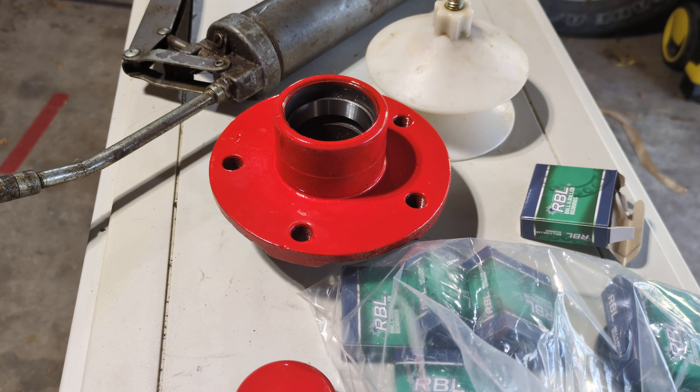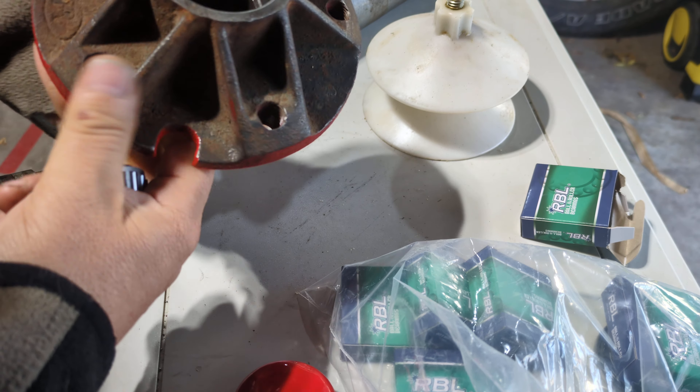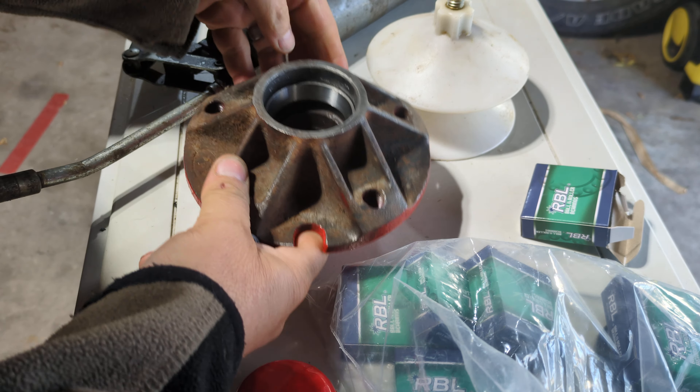There'll be a video of me taking the wheel hub off and the bearings on this trailer this week. But since I'm putting this out on a Sunday, I am going to show you my neat tool and how I'm going to pack these bearings.